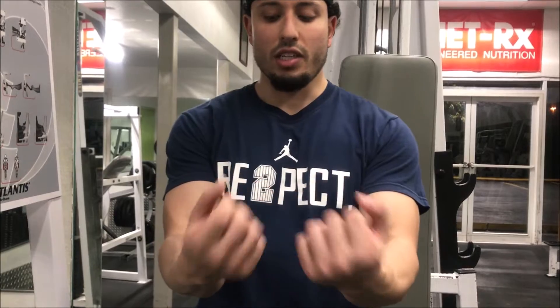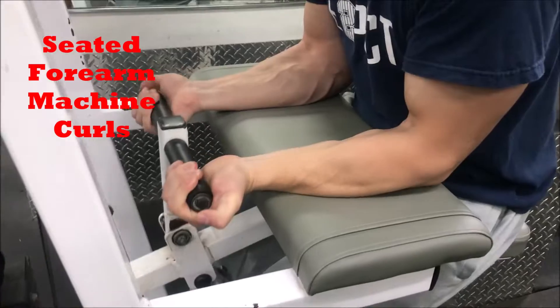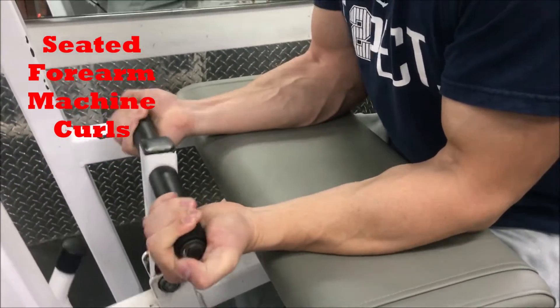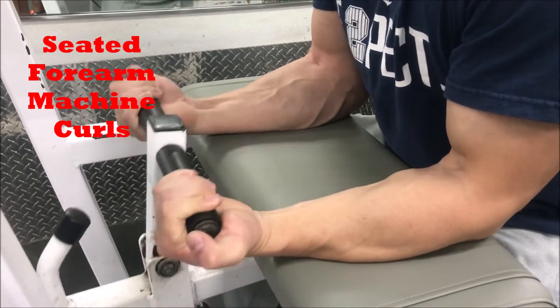All the way up, all the way in, all the way out, and fast. Go until failure each time. So pretty much when we say drop set, we want to do the weight at a high weight and then drop it down to a lower weight. It's going to be one giant drop set.